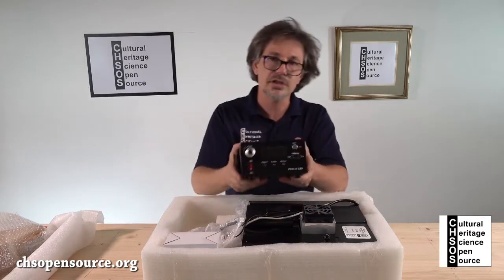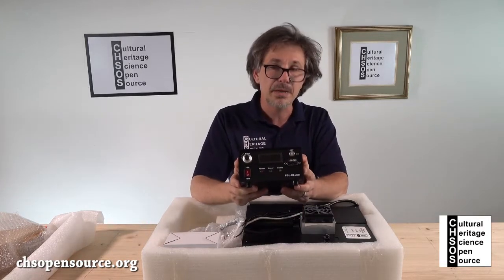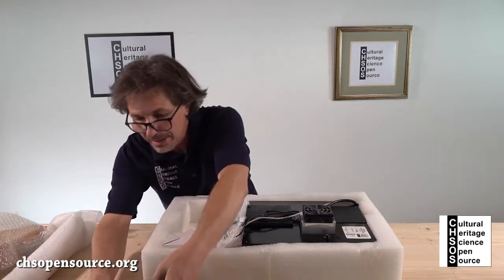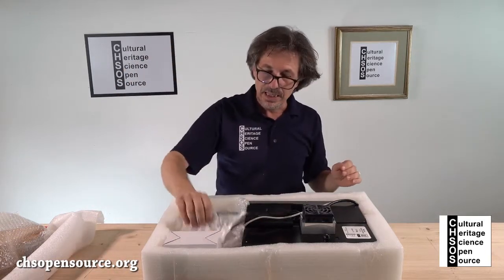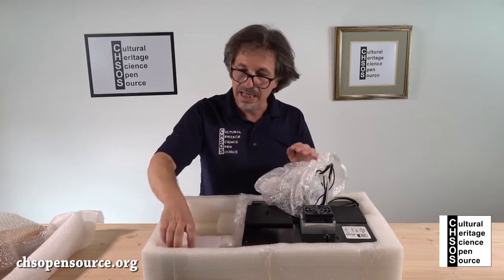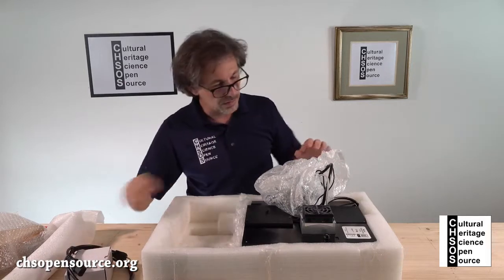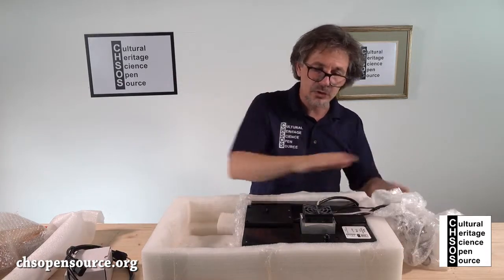This box is the power supply for the laser. Then here we have the cables — there is another cable. And this one is the actual spectrometer.